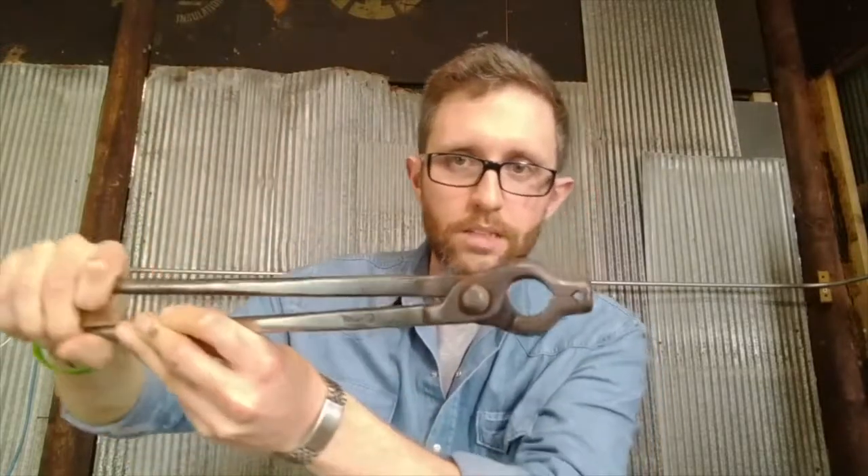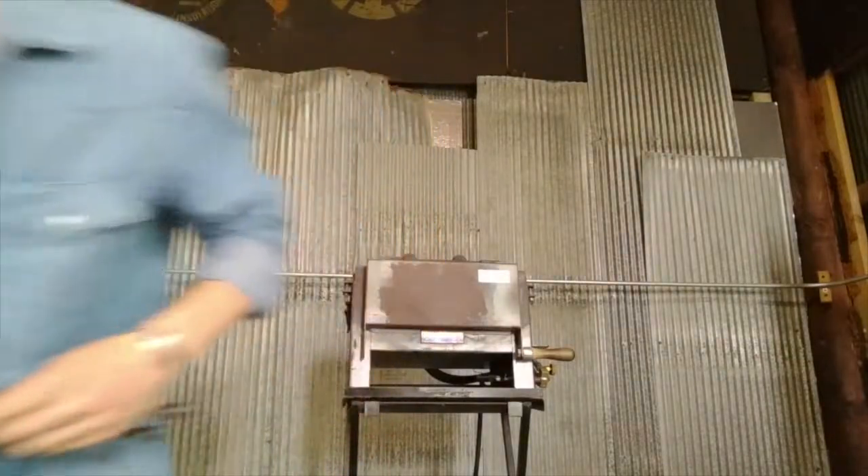The tongs I use every day for most of my projects are these 3/8 inch bolt tongs — the size refers to the jaws when they're closed. They've got a square channel running down the jaws, a square notch on the sides, and a wide open space at the back. I'm going to step away from the camera real quick to grab an example.